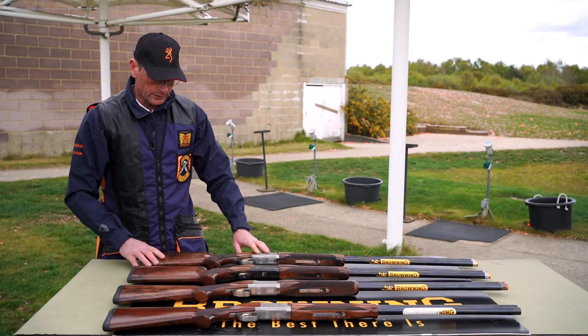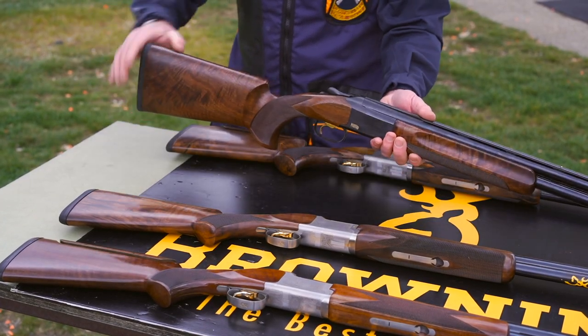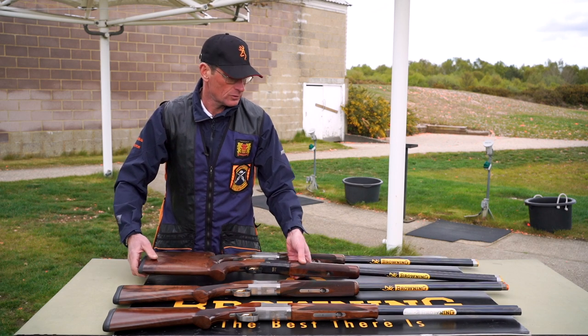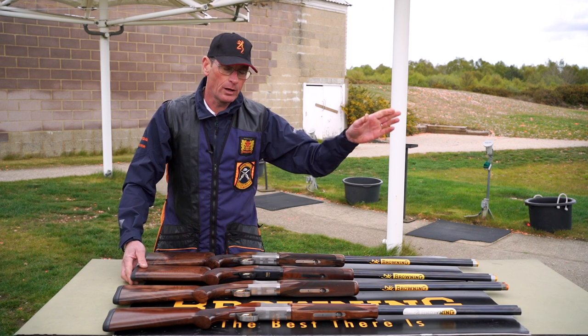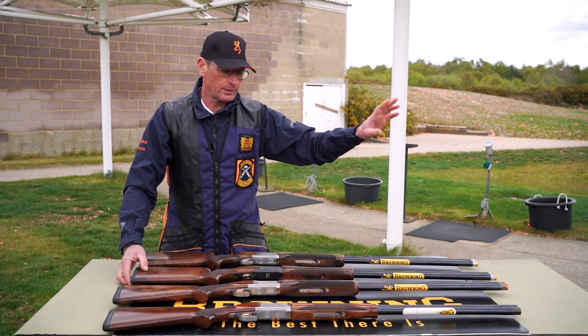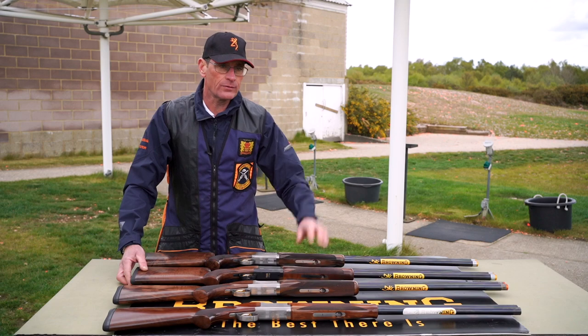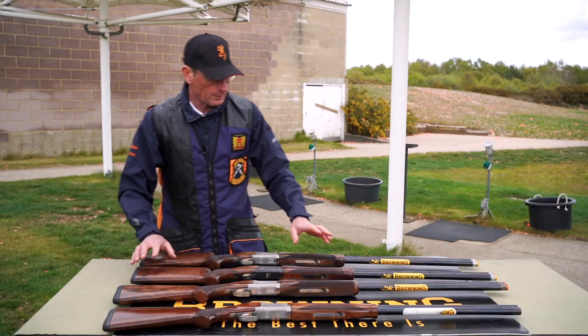One of the biggest differences between a sporter and a trap gun is that the trap gun has a higher comb on the stock. This is because a trap gun tends to shoot a pattern 70% higher above the mark, whereas the sporter is usually set for 60-40 — 60% above the mark, 40% beneath. A trap gun is 70-30, because when you're shooting trap the targets are rising. A trap gun also tends to be heavier than a sporter, because it's pre-mounted, which makes it smoother to move and there's a lot less movement than on a sporting target.